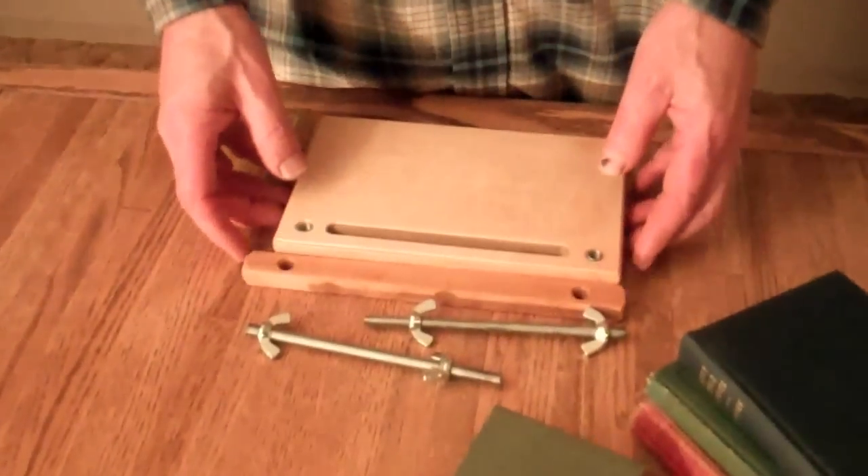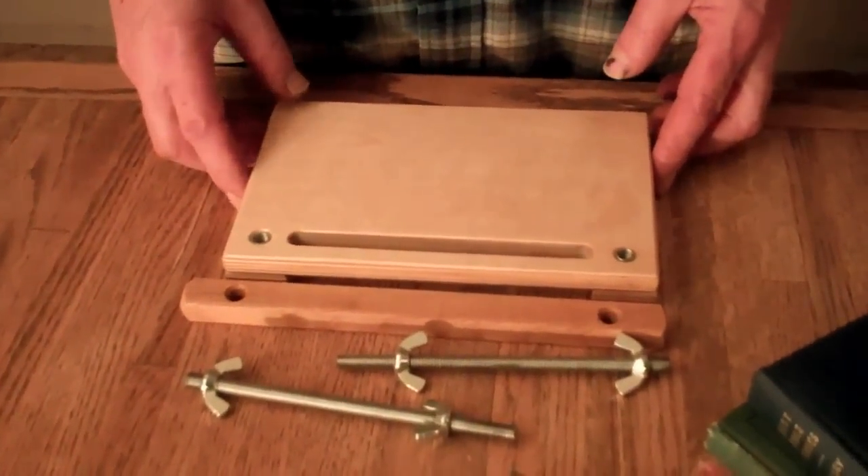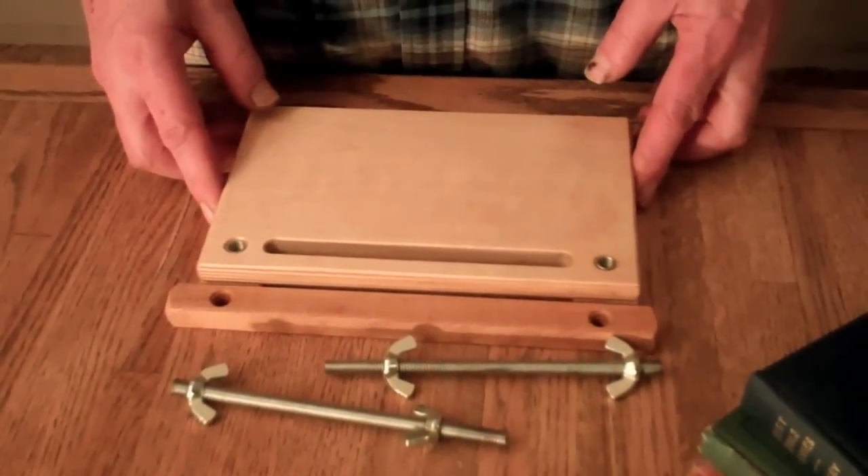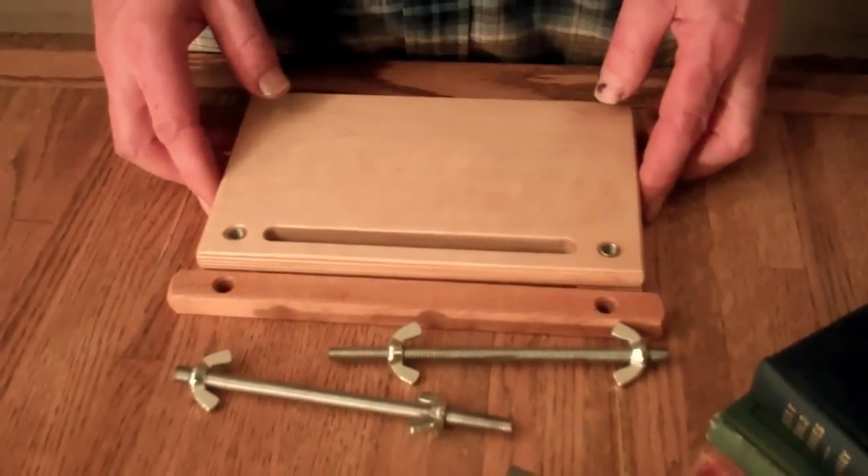Hi, I'm Jim from AffordableBindingEquipment.com and today I'm going to show you the miniature sewing frame that I built. I had a customer who bought my mini book press and requested that I make a miniature sewing frame to go with it, so this is my answer to her.